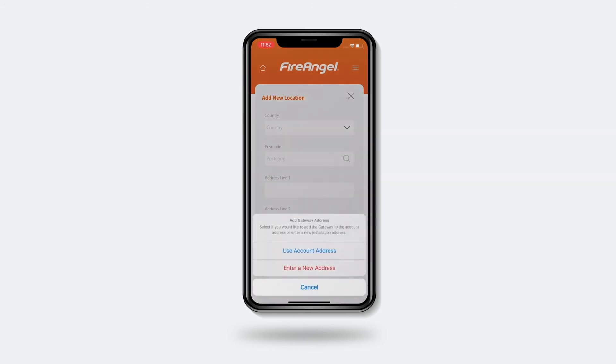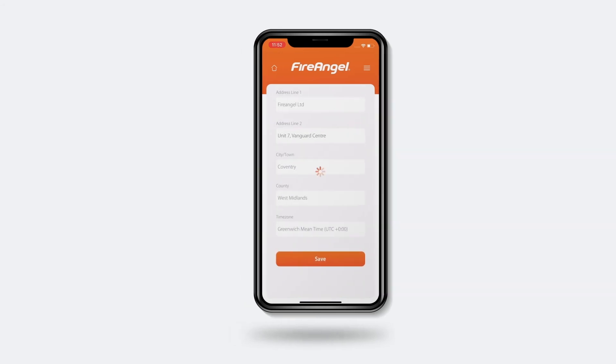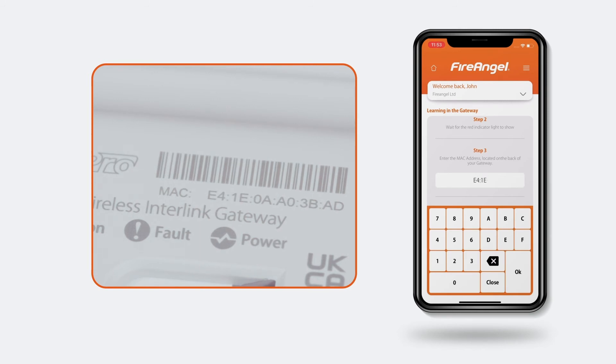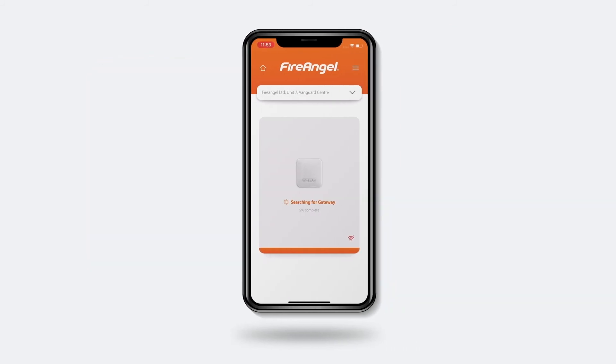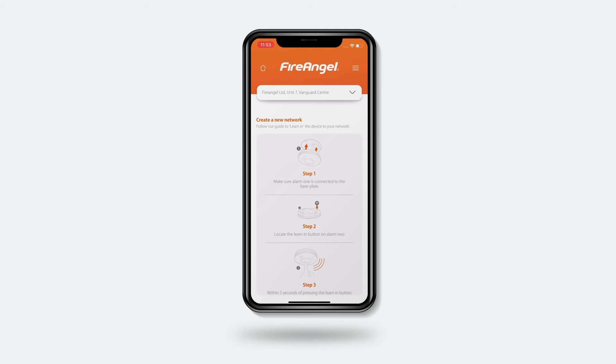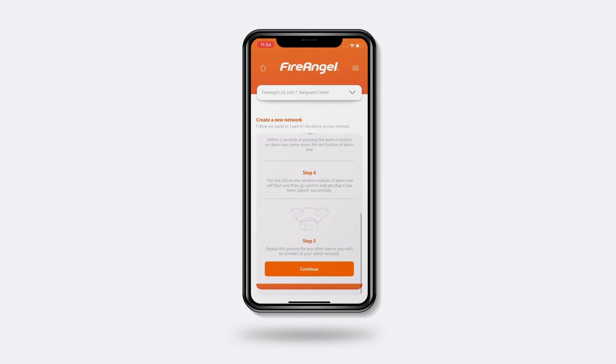The first time the app loads, it may ask if you intend to install the gateway at the address already provided or a different one. Select the option relevant to you. Next, locate the MAC address on the bottom of your gateway and enter this unique 12-character code into the box provided. Once the app has found and connected to your gateway, you can tap Next. Now we can add your alarms by tapping Add New Device. Because we already linked our alarms in the previous section, we can skip these steps and click Continue at the bottom.